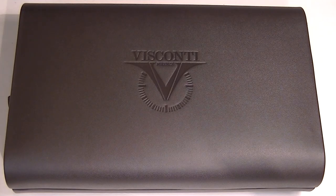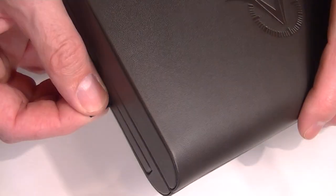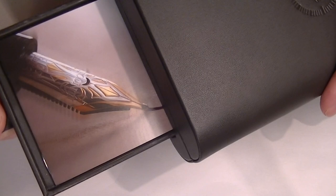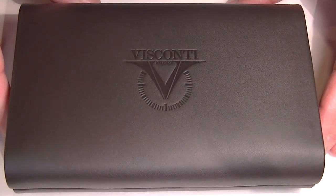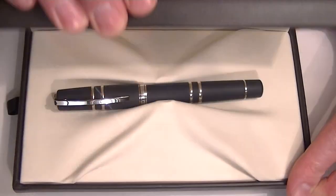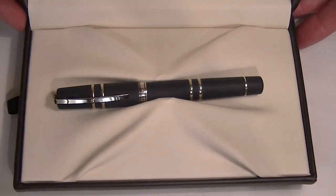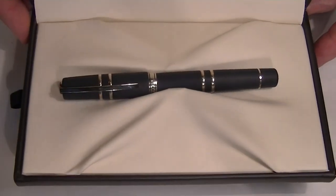This is the Visconti Homo Sapiens Rollerball Pen. It comes in a large leather box with the Visconti logo embossed on the center of the box lid. It has rounded edges on the case with a small tray on one side that slides open with information about Visconti and the Homo Sapiens Rollerball Pen. It's a clamshell style box that lifts open, with a nice soft leather interior and the Visconti logo printed on the underside of the lid.